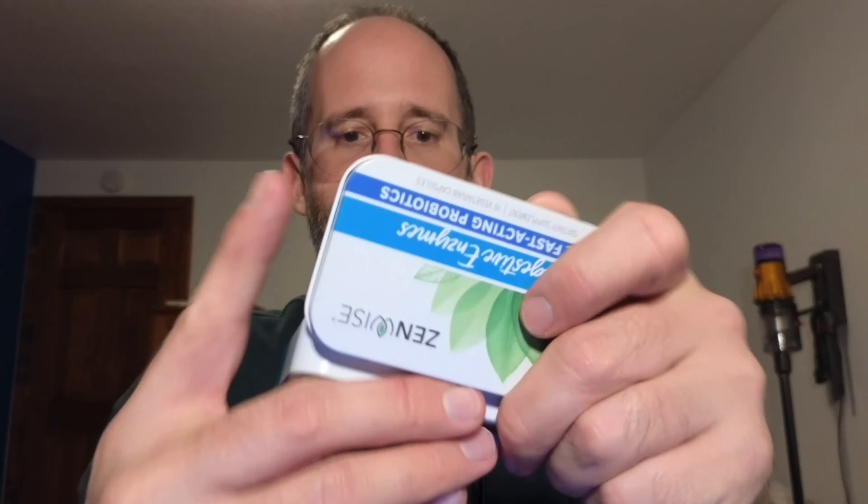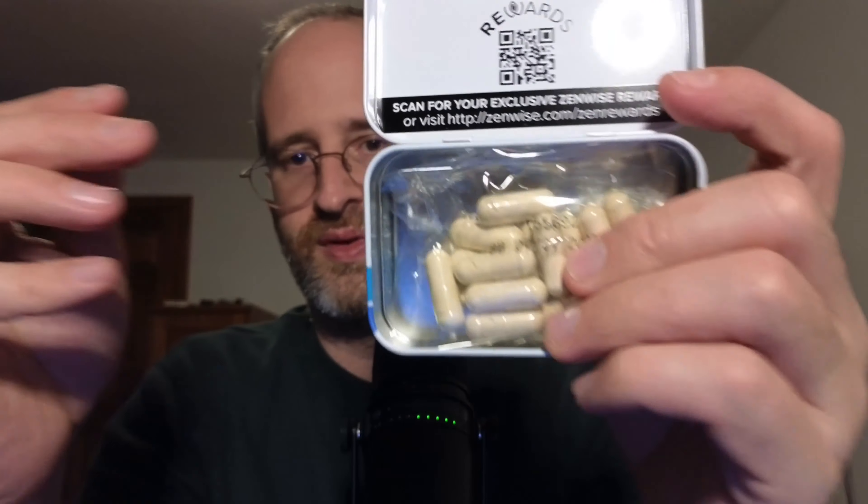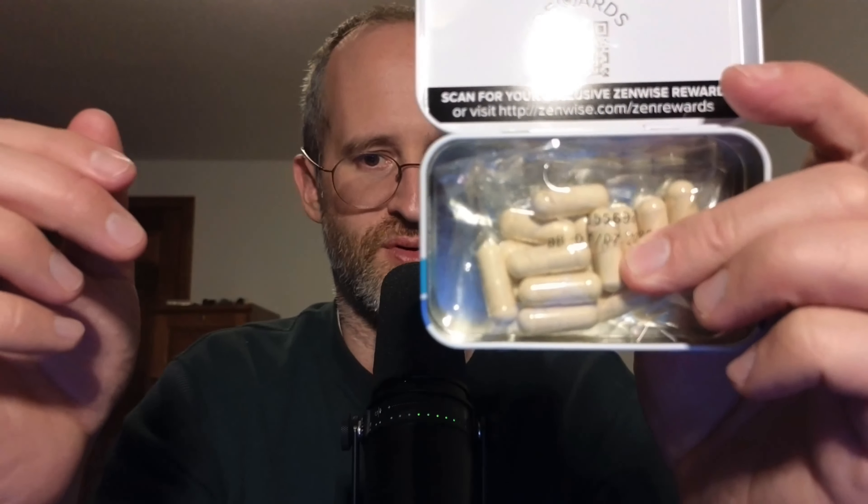Let's pull this out of the package. So it looks like you've got this one here, and then you've got this one here as well. This is kind of interesting — it's got a little tin. Digestive Enzymes plus fast-acting probiotics. It has 15 vegetarian capsules inside of it.